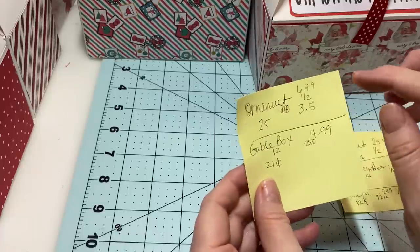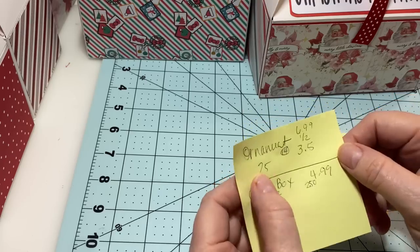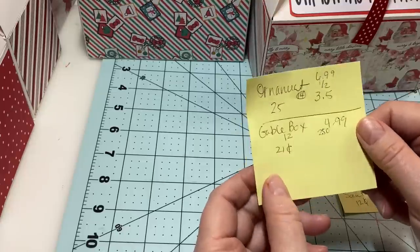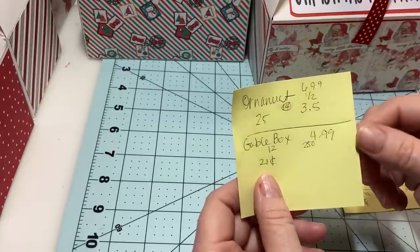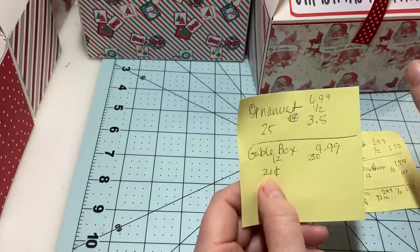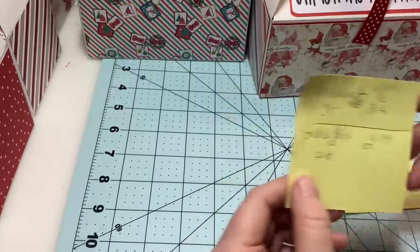The ornaments were $6.99, half price at $3.50 — there were 14 in the pack and I only used 11, but I'm still charging myself for all 14, so 25 cents each. The gable boxes were $4.99, half price at $2.50 with 12 in the box. Even though I messed one up, I'm still charging myself for all 12 — so each box was 21 cents.